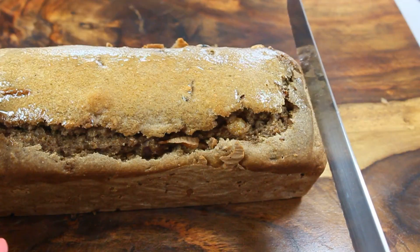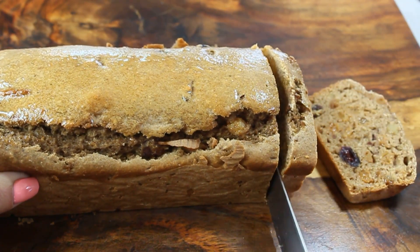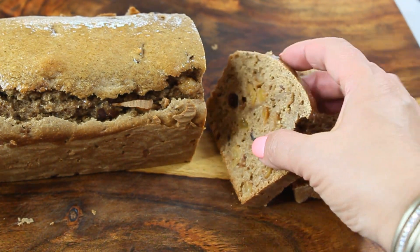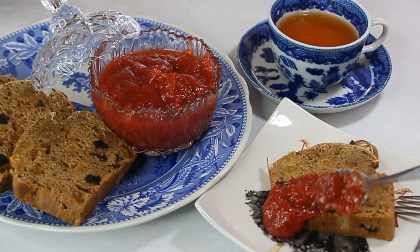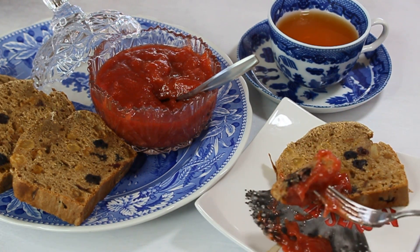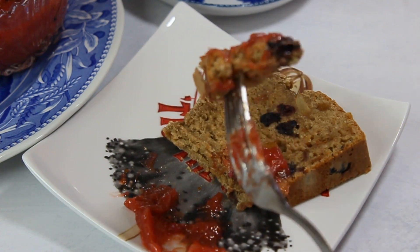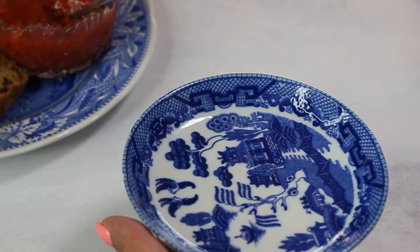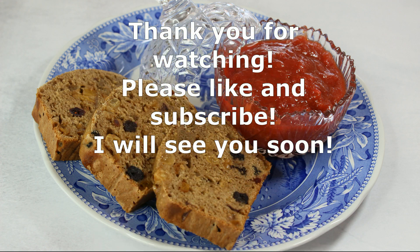You'll need a serrated knife or bread knife to cut your barmbrack because it has a lot of fruit — any other knife will crumble it. Look at the texture as I cut it: it's absolutely amazing, with a chewy texture and fruit distributed so evenly. The best part is serving it with the rhubarb jam we made — so delicious. Of course you can't enjoy the cake without tea, so brew some more, and bon appétit! Please like and subscribe and I'll see you soon!